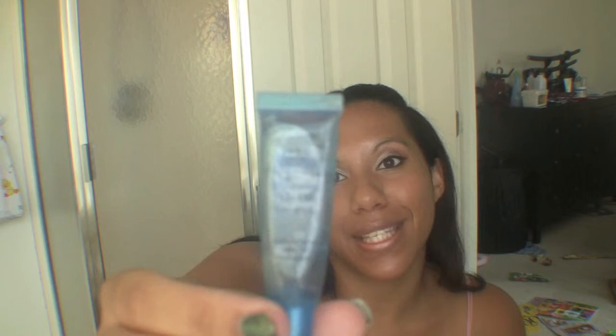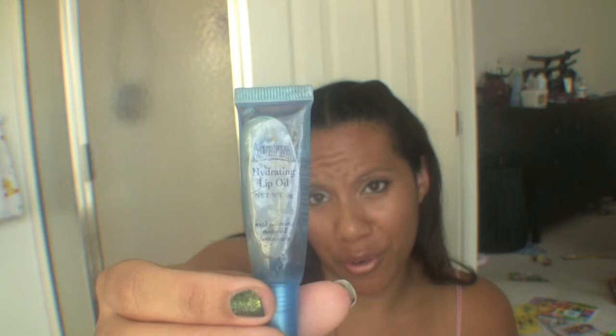I've had this Aquafina Hydrating Lip Oil for about three years — I know, kind of gross. I got it in North Miami when I lived in Florida and I have never seen it in a store since. I know Aquafina makes lip balms but I haven't seen the lip oil anywhere else. I'm holding on to it for dear life because I love it so much. Right now this is what I have on my lips.